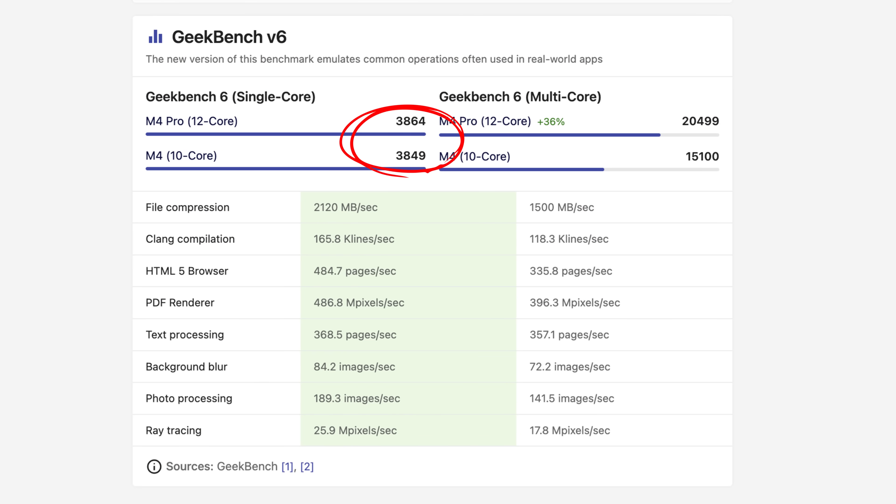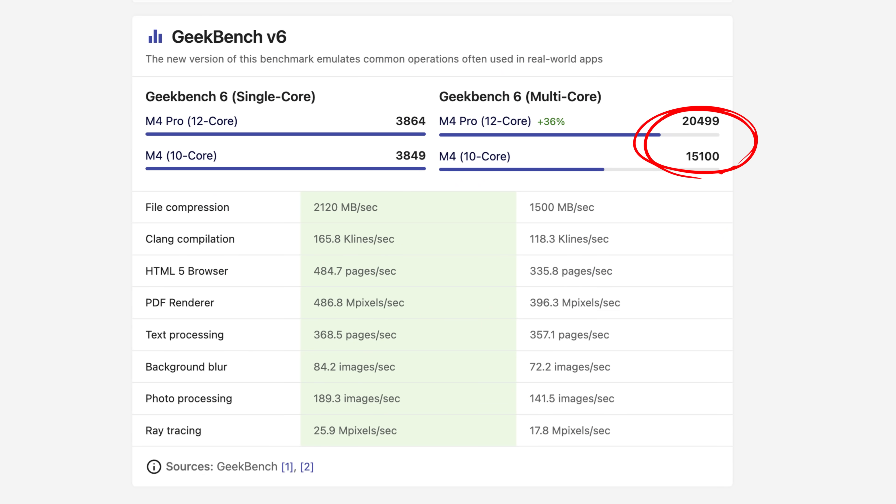A lot of people ask: is the M4 Pro faster? Is it snappier? Does it open apps faster? To tell you the truth, it really doesn't feel that way for daily tasks. The M4 Pro and the standard M4 Mac Mini have the same single-core Geekbench 6 score — they're extremely close, basically within error. Basic tasks like opening apps and everyday use are going to seem incredibly snappy on both. While the M4 Pro is faster on multi-core, on day-to-day tasks you're not going to notice much difference.